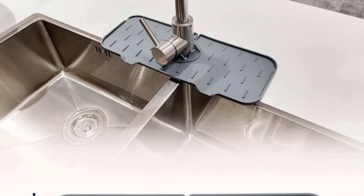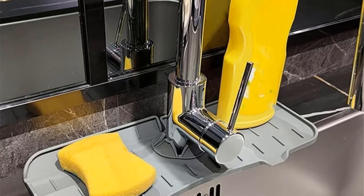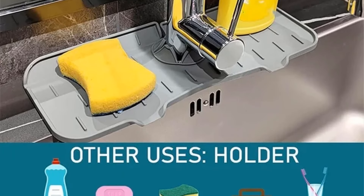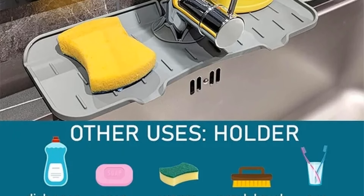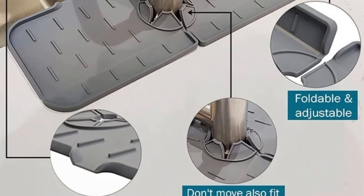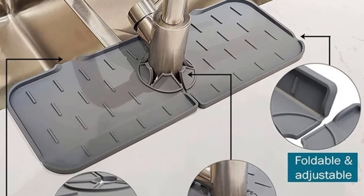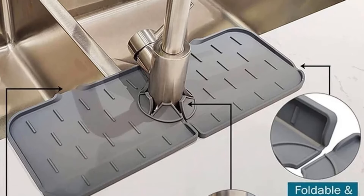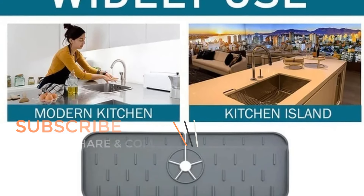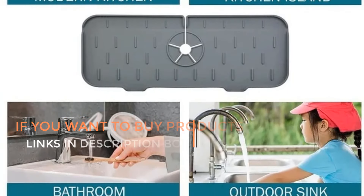This mat is also ideal for protecting your countertops from potential damage caused by water, soap, or other liquids. Its absorbent nature helps to contain spills and prevent them from reaching the underlying surface, contributing to a clean and tidy kitchen or bathroom environment. In summary, the kitchen silicone faucet absorbent mat is a versatile and practical accessory combining the functions of a sink splash catcher, countertop protector, and draining pad. Thanks for watching — links are in the description box. Don't forget to subscribe, like, and share the video.